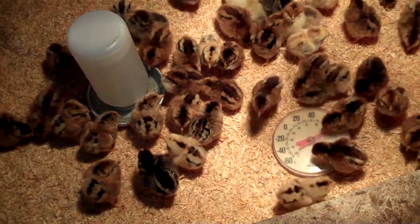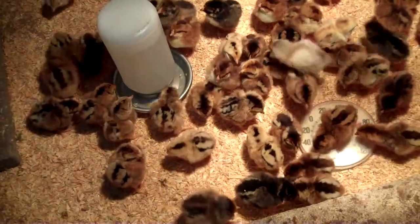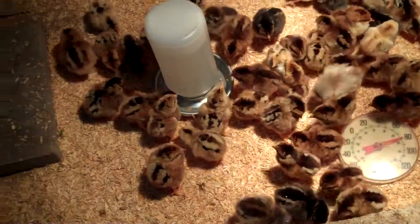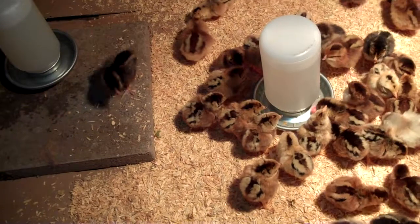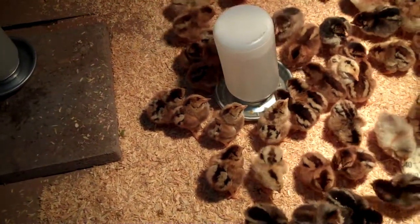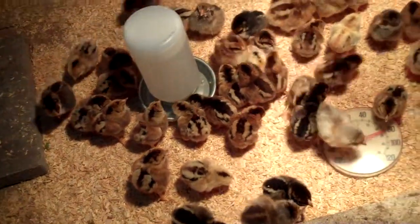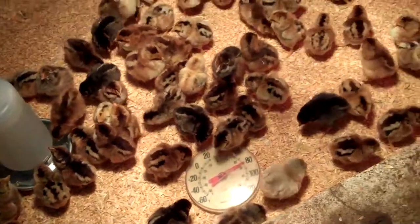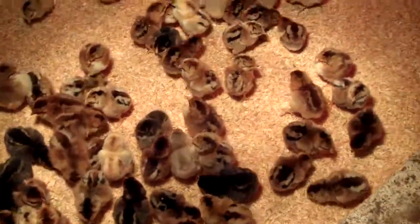They seem to be taking to it pretty well. They're finding the water without any trouble. I put one waterer out to make sure they can get to it without having to get up on the brick. But I've already seen them get up there, so I'll probably move it back up on the brick before I leave to keep it cleaner and out of the bedding. They're already eating, working on the feed over here, so I'll spread some more feed out.